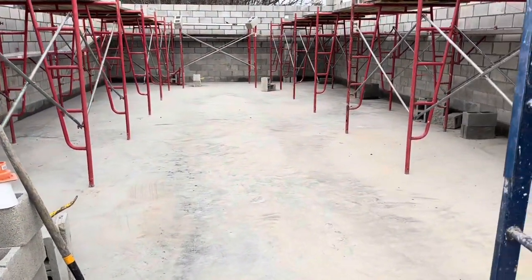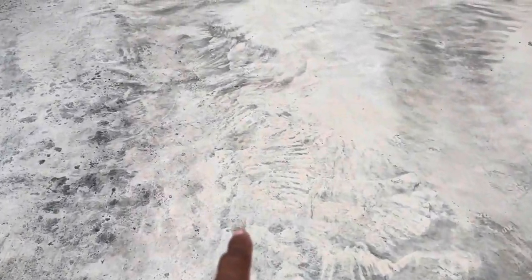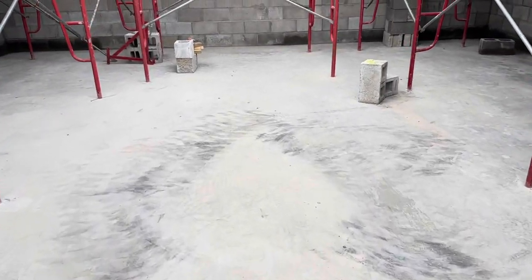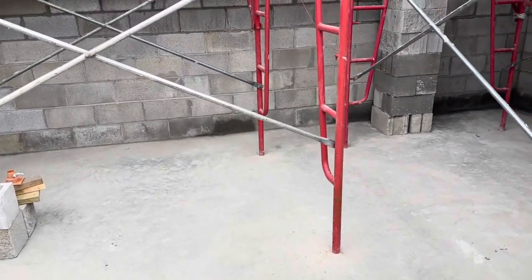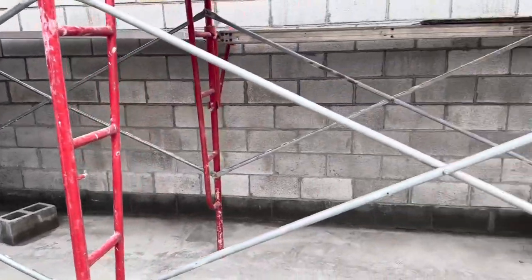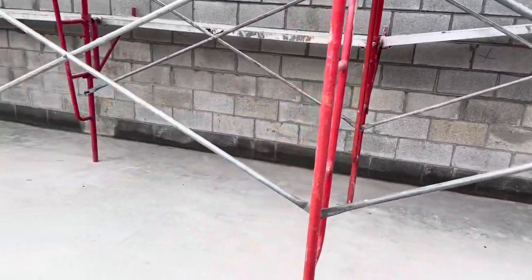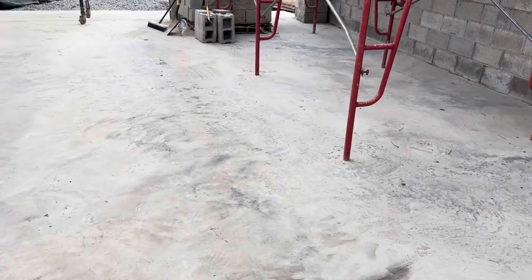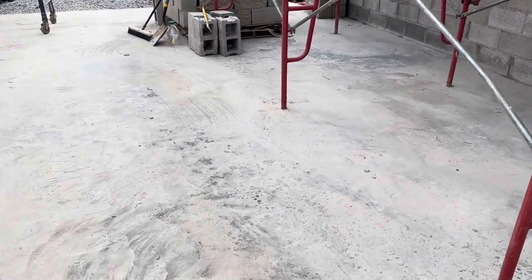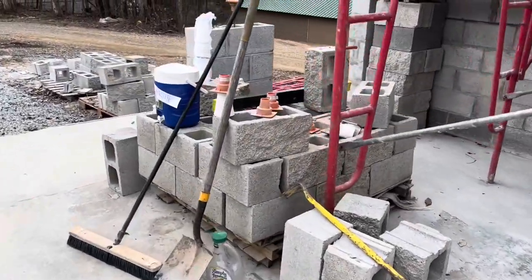Let me throw you some numbers right off the top of my head. Just the concrete on the floor right here — just the inside pad, not including the footing. If we did a monolithic pour, meaning all of it together with the footing, it probably cost us $3,000, maybe no more than $4,500, just in concrete for this floor.